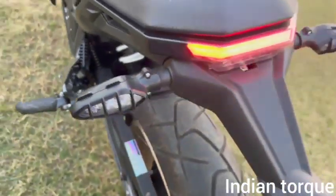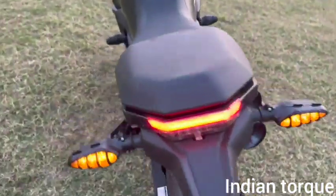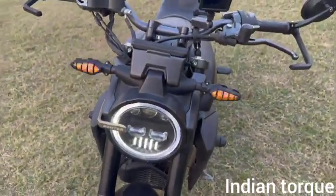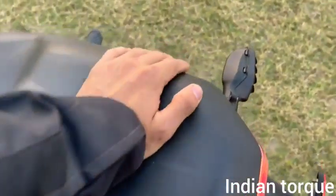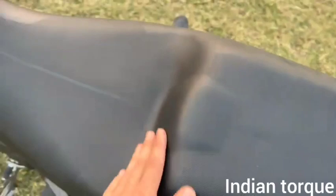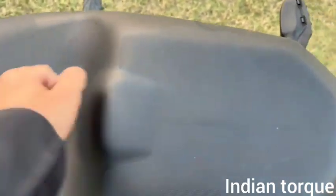The hazard lamp is also available. Now let's talk about the seat — the cushioning of the seat is good and comfortable. There is a big seat here and back support for the rider. If you lean on the seat there is support, and the softness is decent — it is comfortable enough.